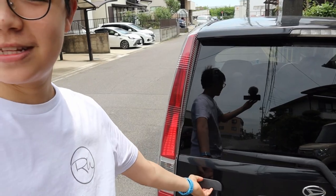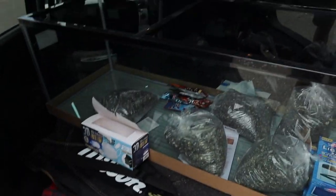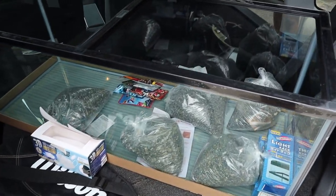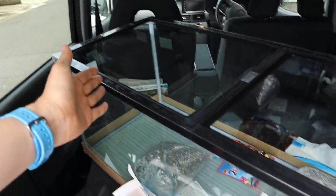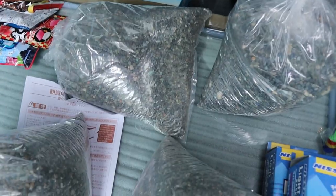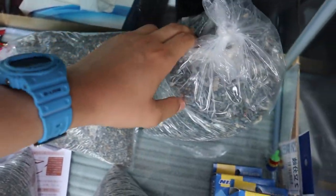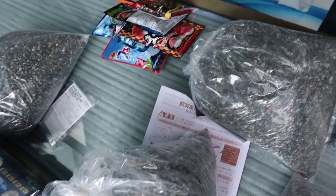I'm back — sorry I couldn't film much outside. Japanese fish stores are kind of strict when it comes to filming. We've got the tank inside the car as well as some other stuff. First of all, we've got the four-foot tank — it just fits in the car. We've also got some gravel; it was super cheap, a dollar a bag, and I got five bags.